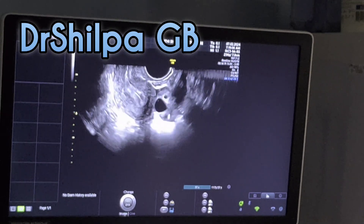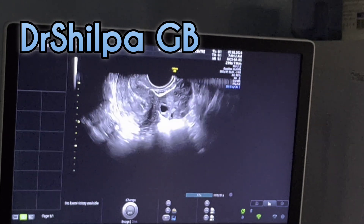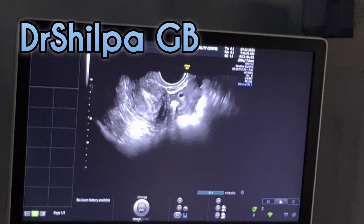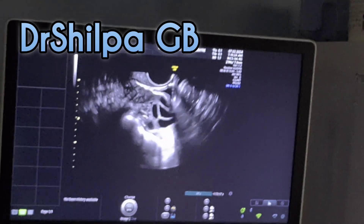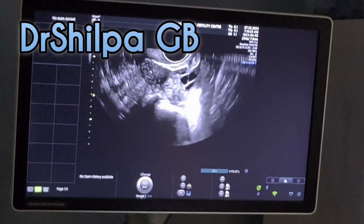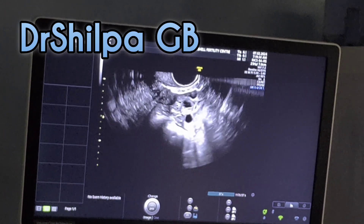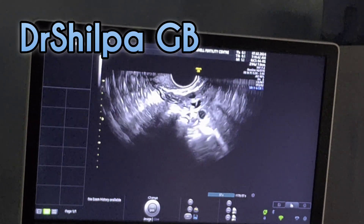It is quite a simple procedure where the oocyte — the egg — will be in this fluid. We will aspirate it into the test tube, and the test tube will be handed over to the embryologist. That is why this procedure of IVF is also called test tube baby.